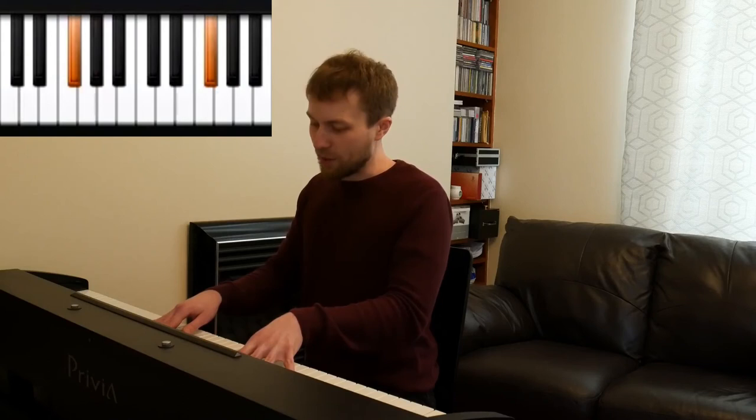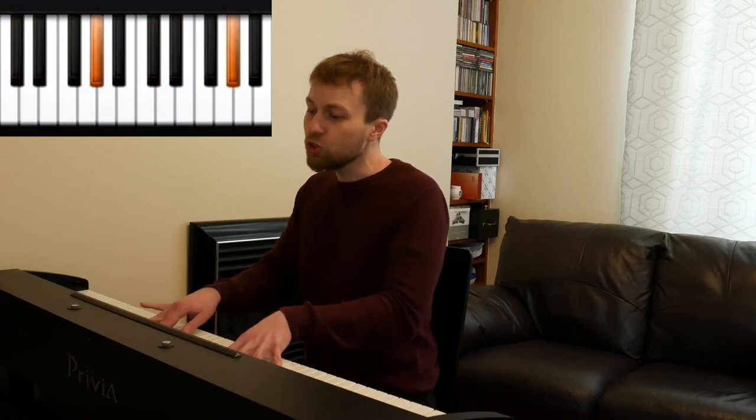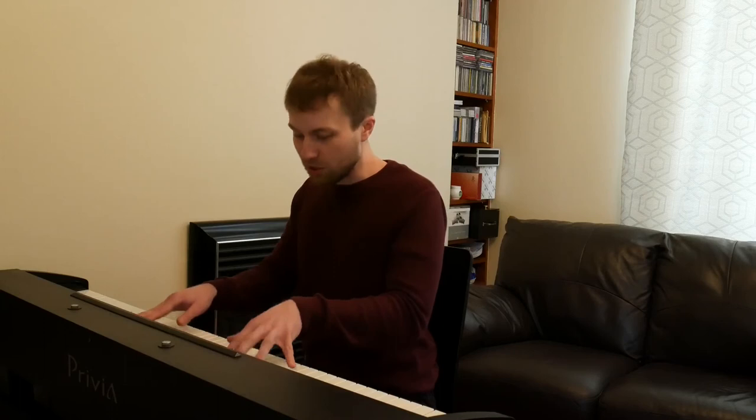To finish it off we take our left hand back to where it started — the leftmost note of this group of three — and say 'is the one that you should get.' So let's do the whole thing: 'There are many kinds of piano chords available on the net. But the James Dixon piano chords is the one that you should get.' With the right hand we also finish on the leftmost note of this group of three, playing the octave, to get that nice final finished sound.